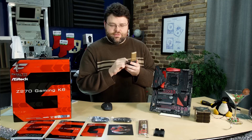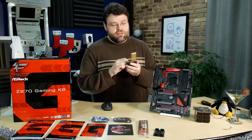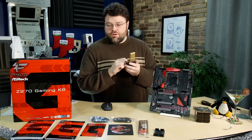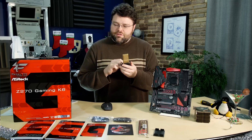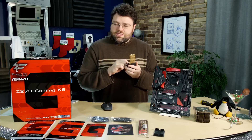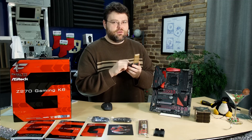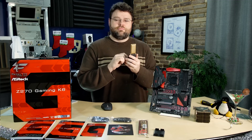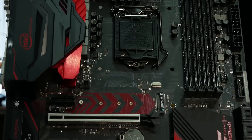Captain's log, Stardate: Kaby Lake release is upon us. We're looking at the Z270 chipset to go along with the new Kaby Lake desktop processors. Gonna make a log entry regarding the ASRock Fatality Z270 Gaming K6. So we're gonna take a look at the ASRock Fatality Z270 Gaming K6.